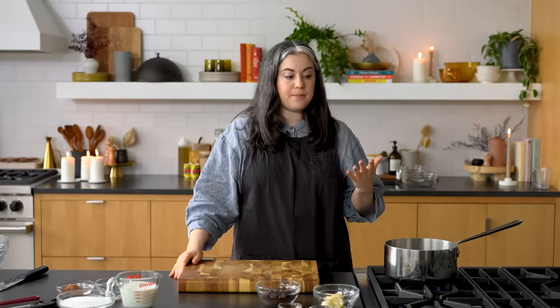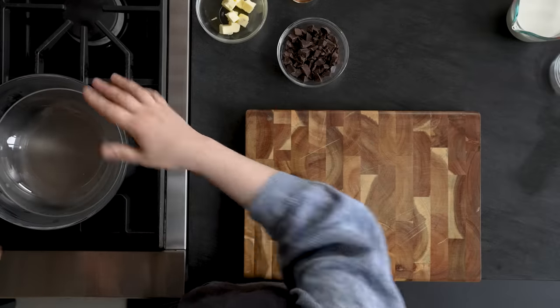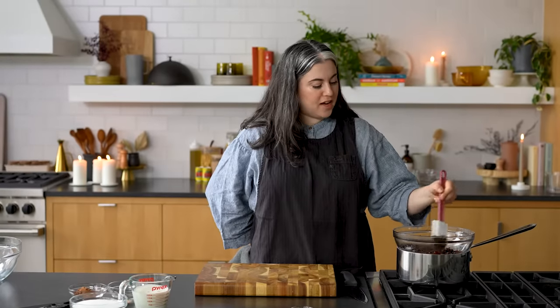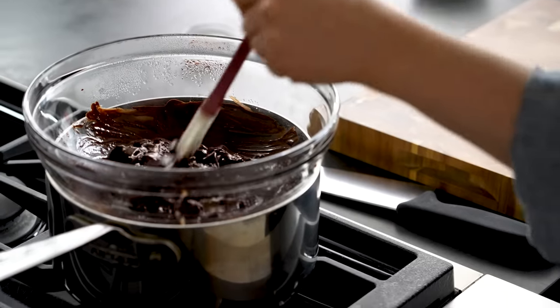While my nuts are toasting, I'm going to do the first step of the recipe, which is to melt together my chocolate and butter. I have a large, heavy saucepan - you want to cook in something with thick walls and heavy duty construction because that's going to promote even cooking. I have a little bit of steaming water in it on low heat, and I'm going to use this as a double boiler to melt together my chocolate and butter. I'm using glass mostly so you can see what's going on, but a metal bowl will melt a little bit faster. This setup is called a double boiler - just using it to gently melt this mixture. You don't want the water rapidly boiling, just a little bit of steam to warm everything slowly.